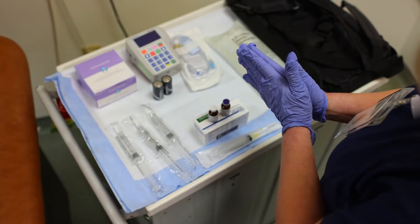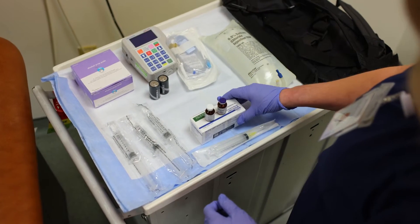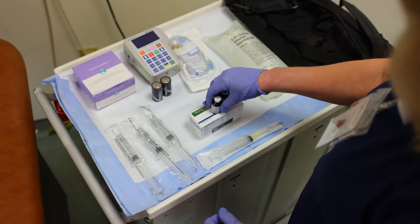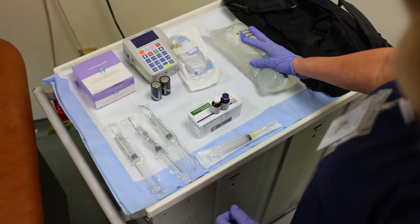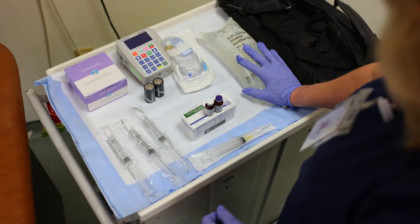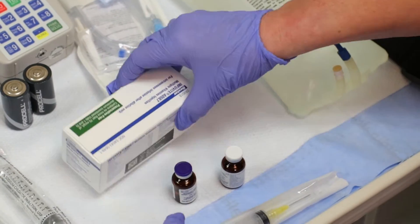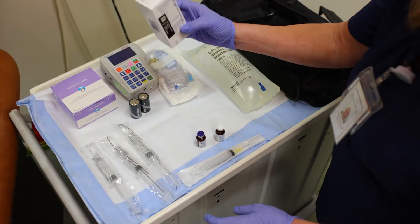I have washed my hands and put gloves on. The first thing we're going to do is get the vitamins out of the refrigerator and the TPN out of the refrigerator two hours before. We're going to get one blue and one white out of the box, then put that back in the refrigerator.